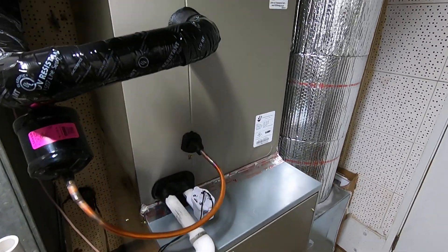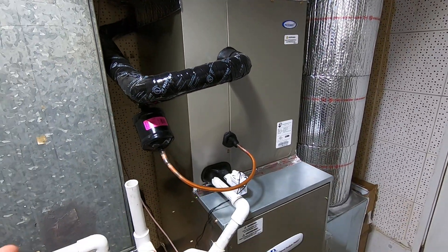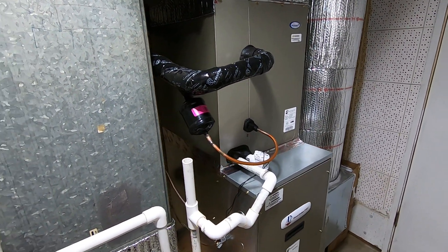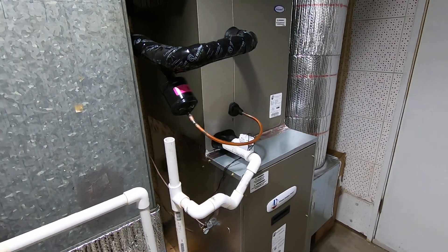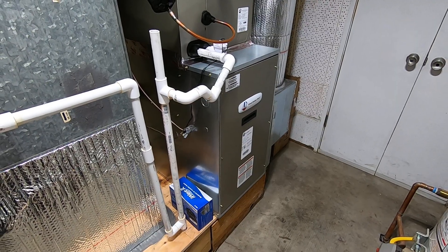Traditional fan coils can be up to about 50 inches tall, and they are different dimensions — 21 by 21, or 22 by 25, depending on which one you go with.